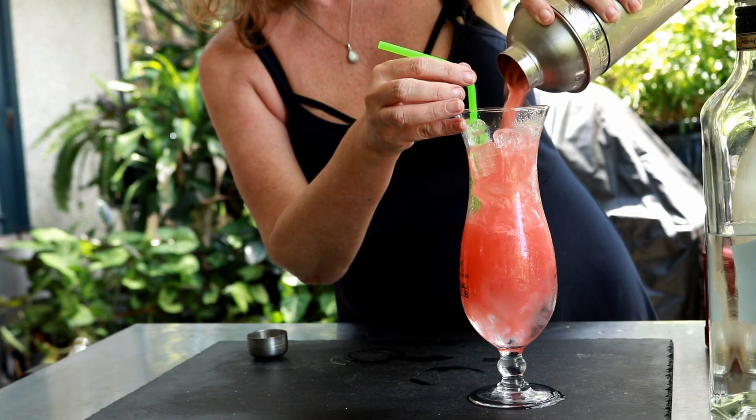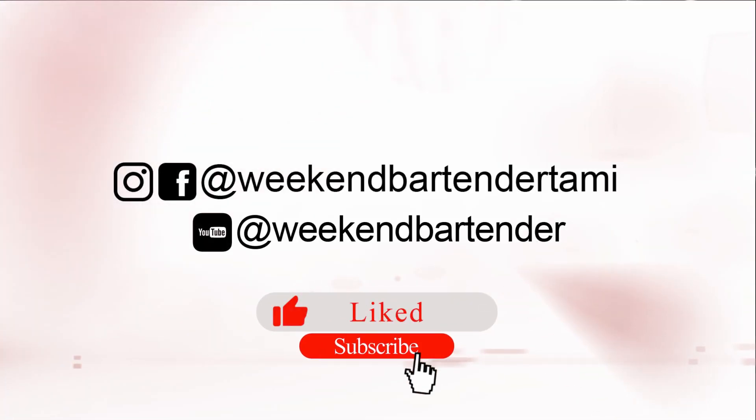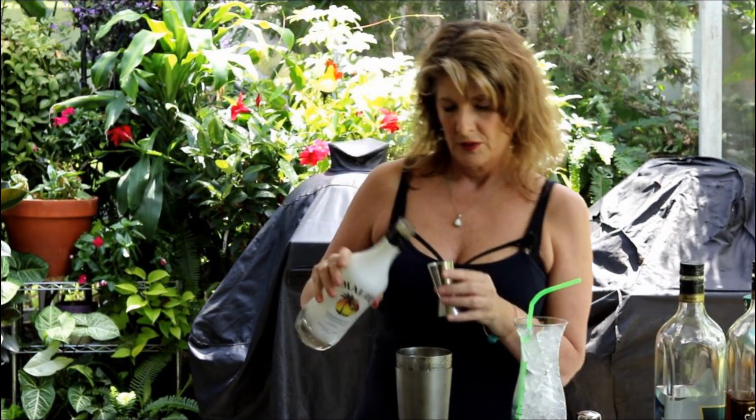Hi, I'm Tammy. Today I'm gonna make a Bahama Mama drink — cocktail, whatever you want to call it. It's a rum drink and it's great for this hot weather we're having. It is so hot here in Florida, so anything to cool you down to drink by the pool is fantastic, right? This drink's pretty easy — it's got three different rums in it. We're gonna start with Malibu coconut rum.